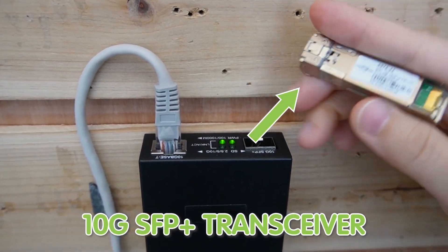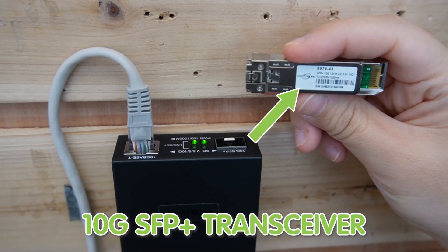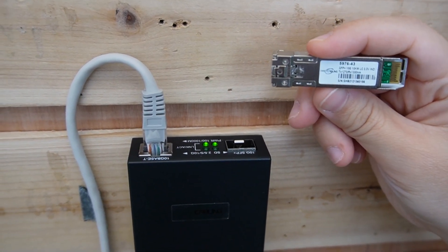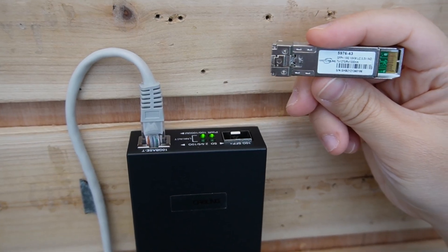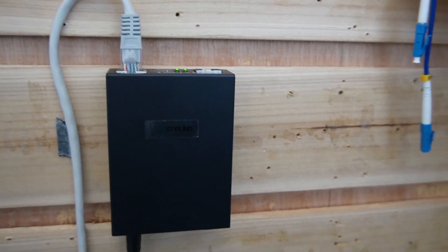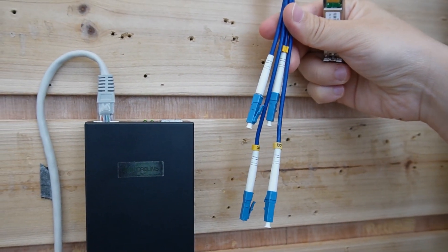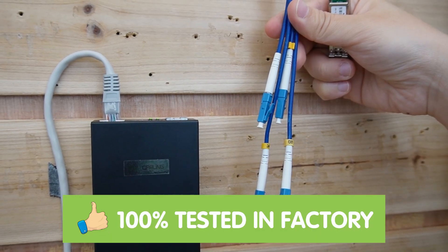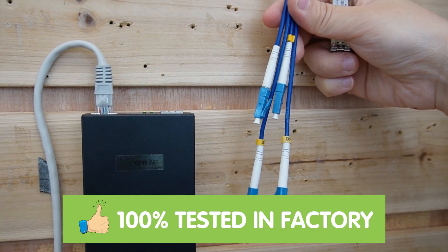This is an SFP+ 10G SFP transceiver. Since we are using the 10G media converter, we need to use the SFP transceiver that's compatible with it. Today we are using this 4-strand fiber optic cable — it's pre-terminated, so we don't need to worry about the connector, and it's 100% tested in the factory.